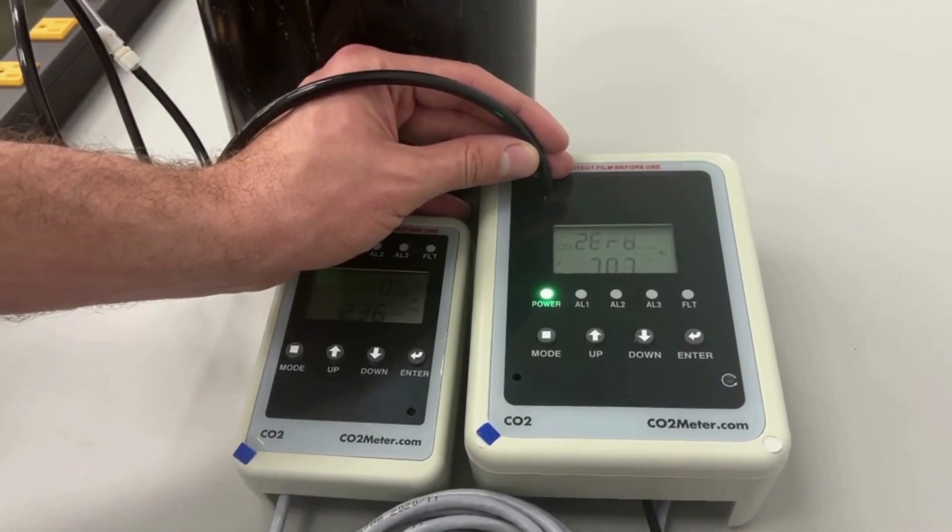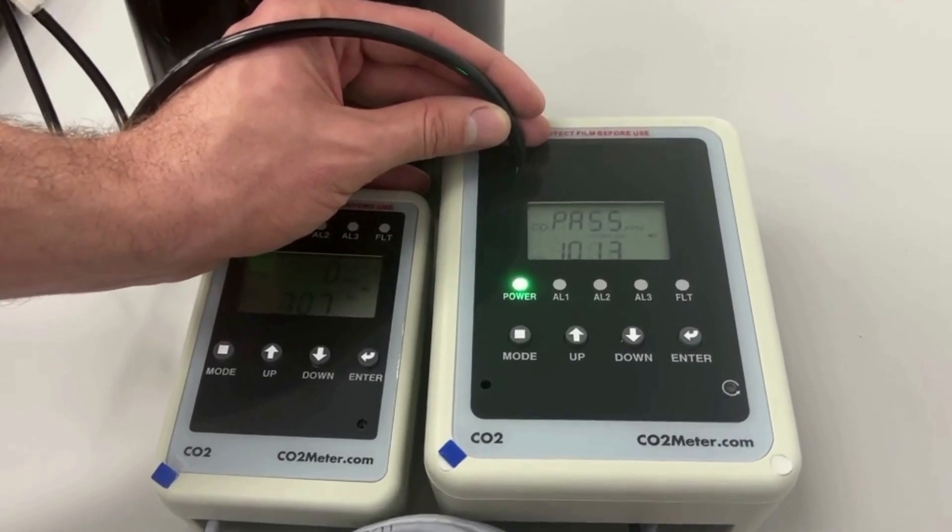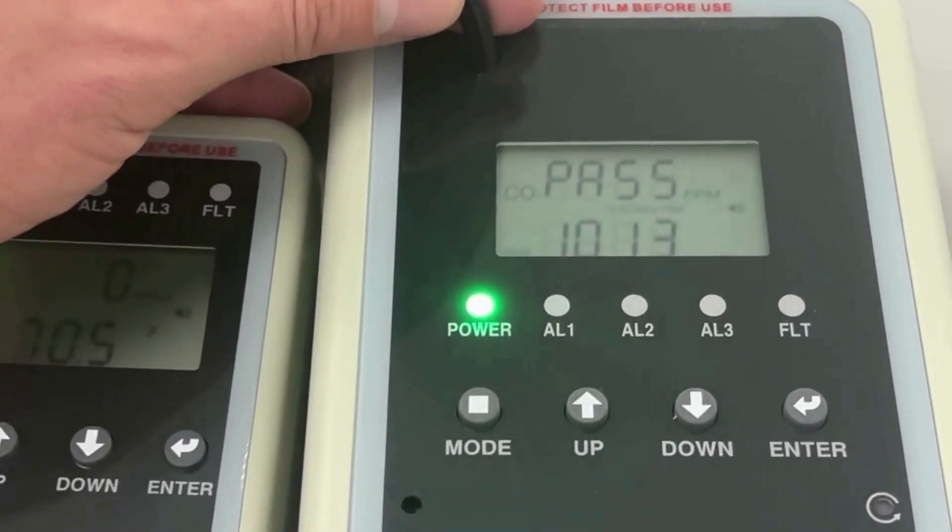If your screen shows pass, press enter and your device should be reset. Congratulations, this means you have successfully calibrated your device.